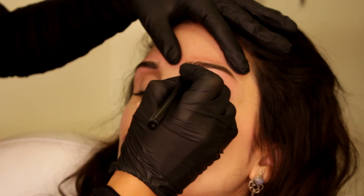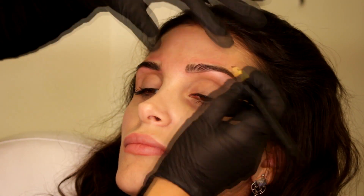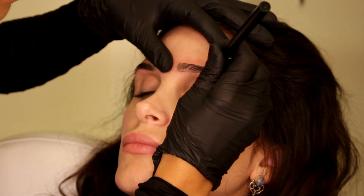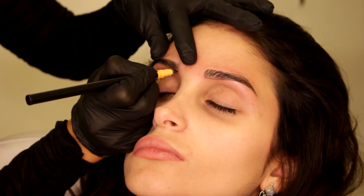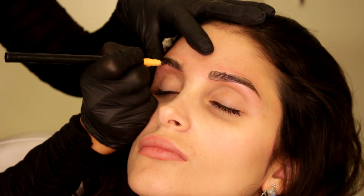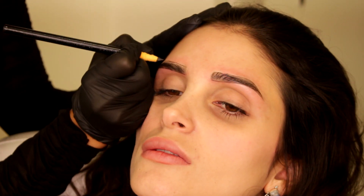I will sit my client in a chair again in front of the mirror and draw the shape again. This is a very important step — please don't skip it. This is going to give us maximum results because I want to pay attention to the shape of the brow even more than how the strokes look, because in the end what the customer and other people see is the shape. Let's do it the right way and put full attention on the shape.